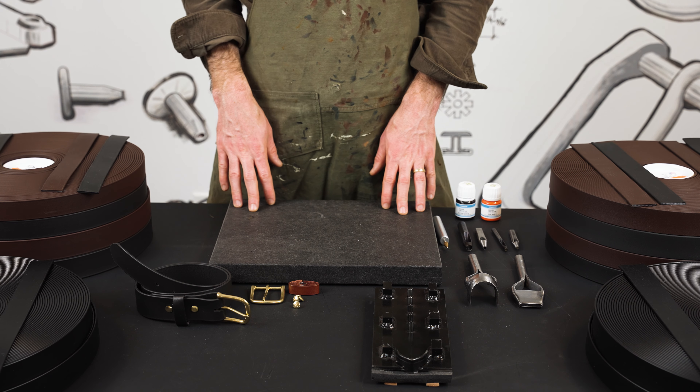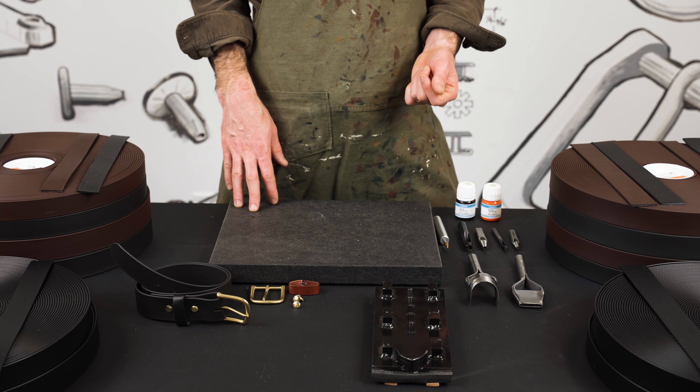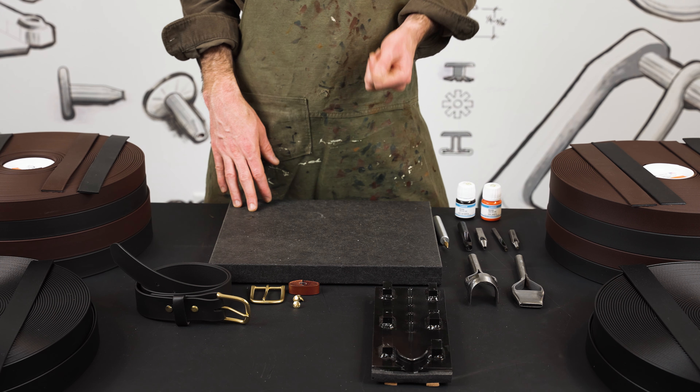Biothane Webbing, manufacturer in Ohio, USA. They specialize in coated PVC and TPU coated polyester webbing.